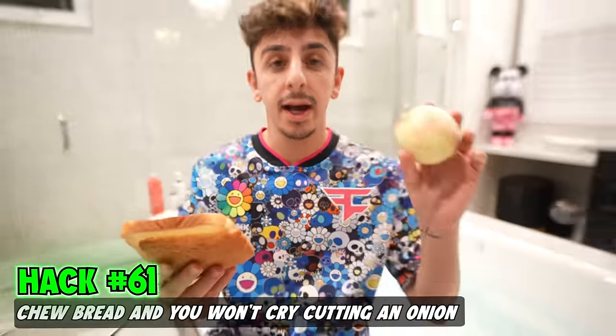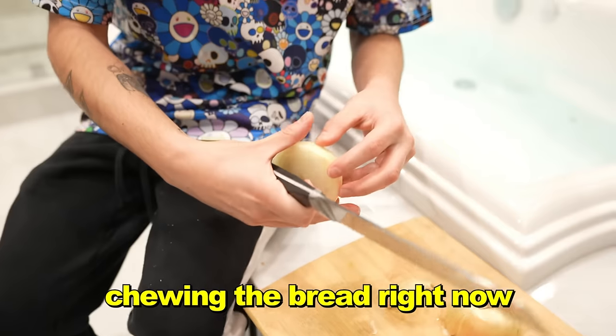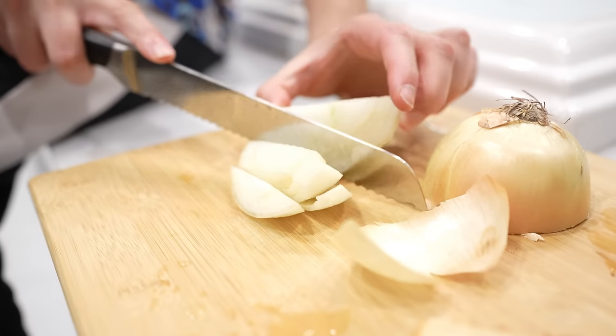If you chew bread while cutting an onion, you won't cry. Also, don't make fun of me for how I cut an onion. Chewing the bread right now — so far no tears. I'm not crying. Usually by now you'd be crying, right? I'm still good. It's a success.